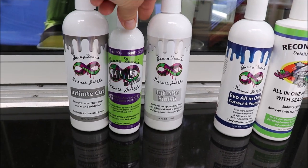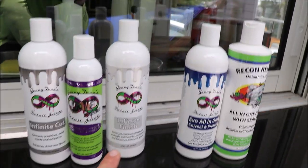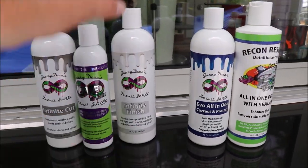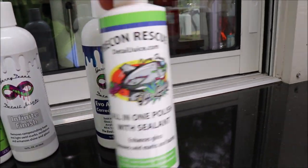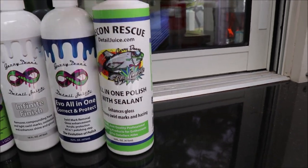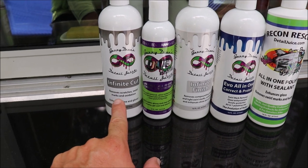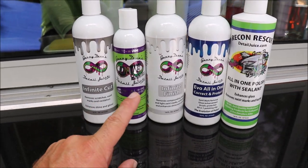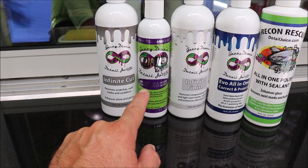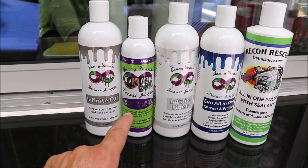Universal All-in-One Correct and Protect from the One System has a little bit more bite than Infinite Finish. So if you're doing correction work, you'd want Infinite Cut. The Universal All-in-One Correct and Protect does cut very well, finishes fantastic, and leaves behind that ceramic acrylics technology everybody's talking about.